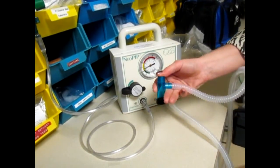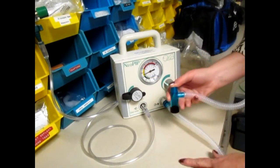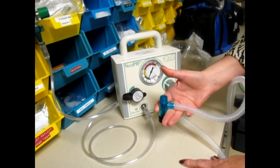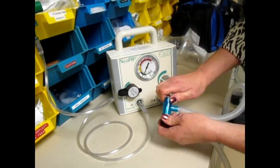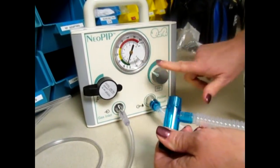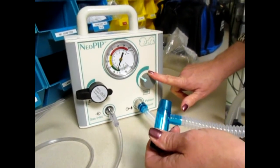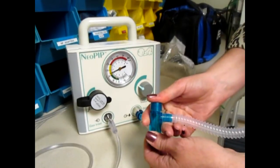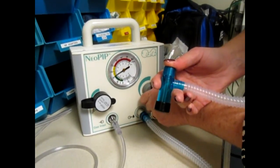Any time they have their thumb occluding this, it's giving an inhaled breath, inspiratory pressure of what you have set on the manometer. Every time they let go, they're exhaling for the patient and they're exhaling down to the PIP that's set. So again, as I turn this, I can manipulate my PIP. This knob manipulates the PIP. Do you understand the 20 over 5? 20 over 5, and it looks like I need to come down a little bit on that with that leak.